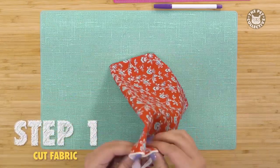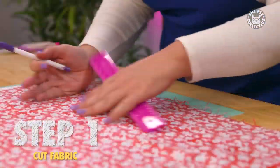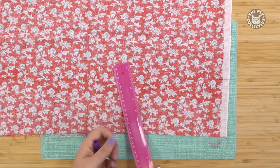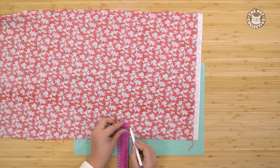First thing we'll need to do is cut the fabric into two rectangular pieces. The first will be six and a half by four and a half inches, and the other piece is two and a half by one and a half inches.